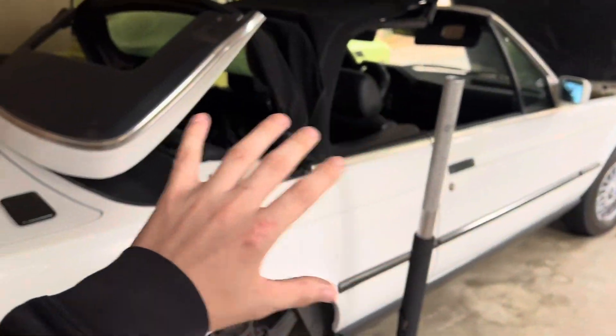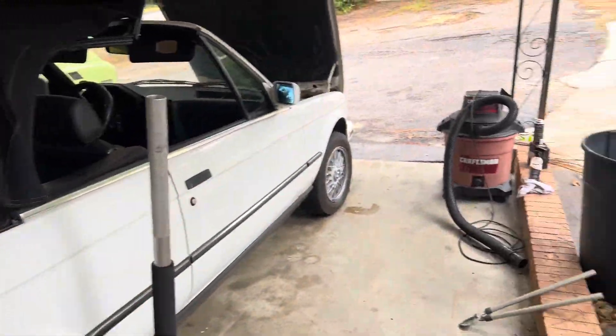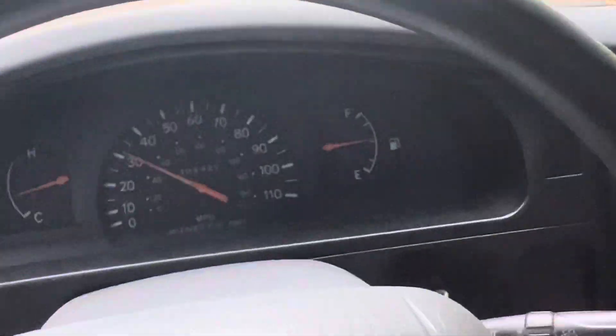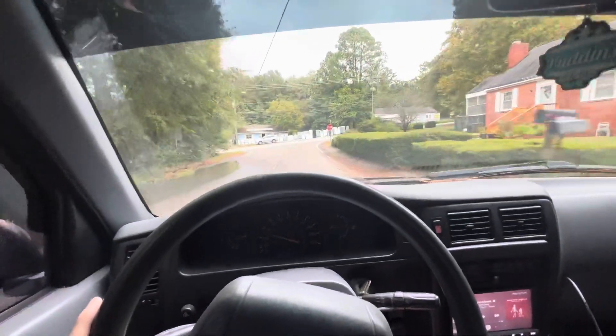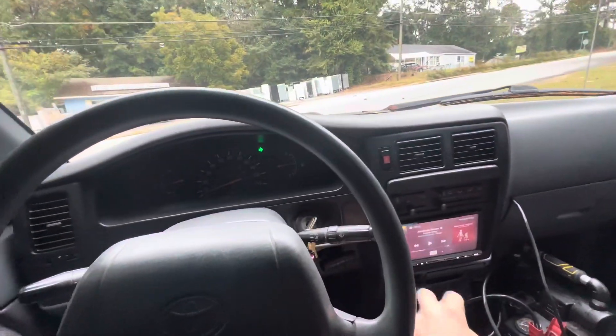So we got this one getting some work done today. We are also fixing to go pick up my grandma's Audi Q5 - got to do some maintenance work on it. We got a little bit of work in store for us today, so stay tuned. First things first, we've got to get some gas, so on the way now to go get some gas and then go meet her.